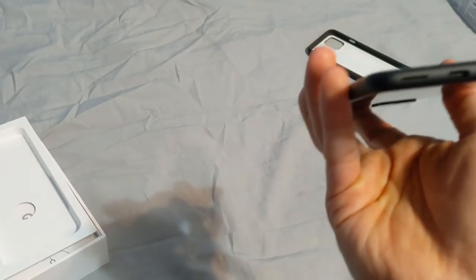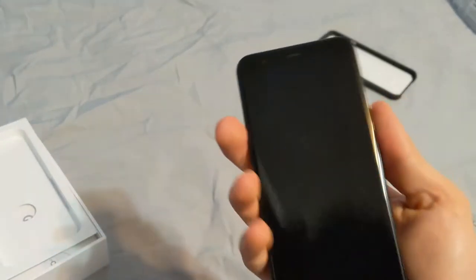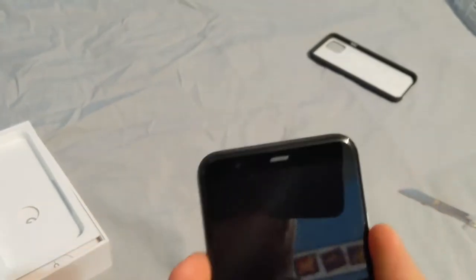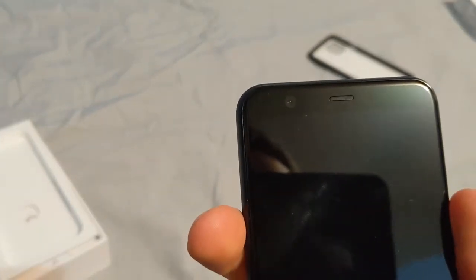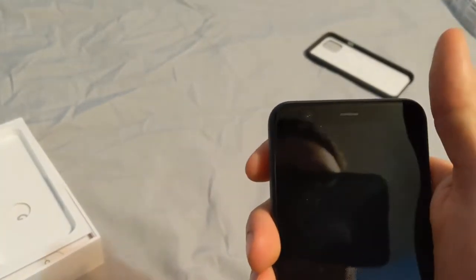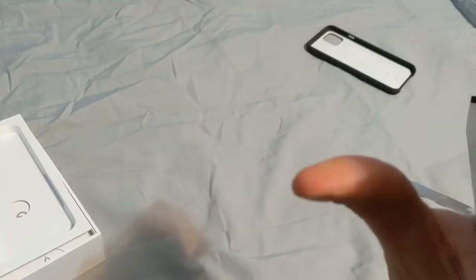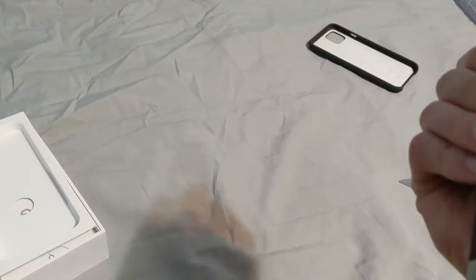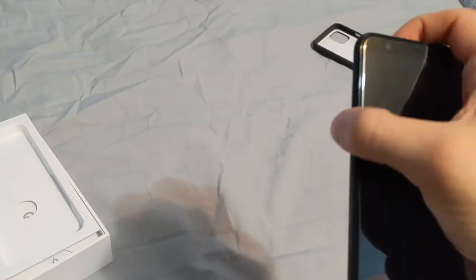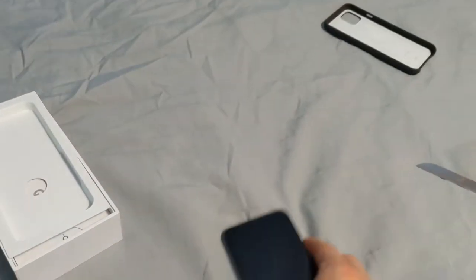We got just... we can see the two speakers there. And then the USB-C. The front of the phone looks like a standard. This is actually smaller than the Pixel 3 speaker here. The SIM card is on the side right here. Let's turn this thing on.